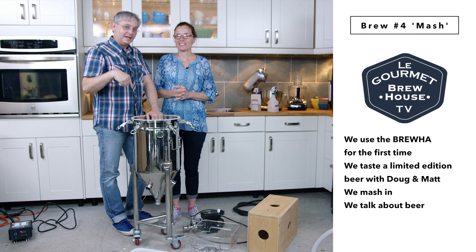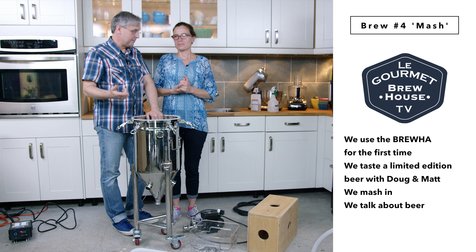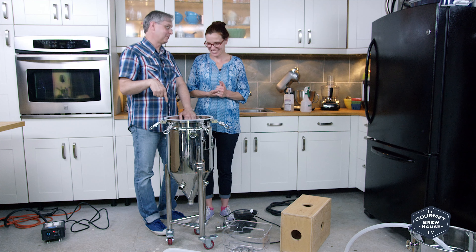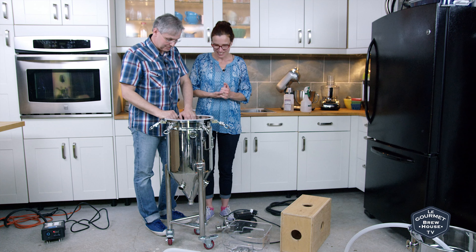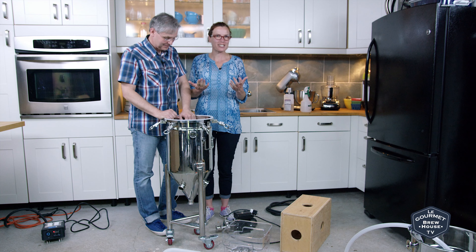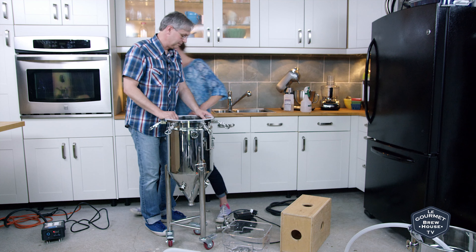Today's the day Doug's going to come by and help us brew. He sent suggestions for the recipe and we're going to use the Bruja, which you saw us excitedly unpack. But now it needs assembly. So I'm going to assemble it. You want to crush the grain? I'm going to mill the grain.